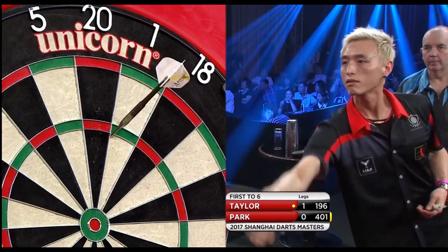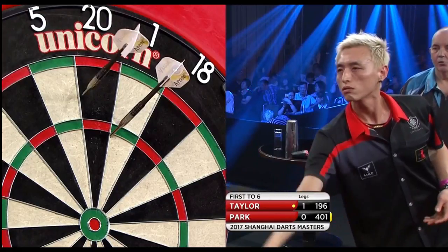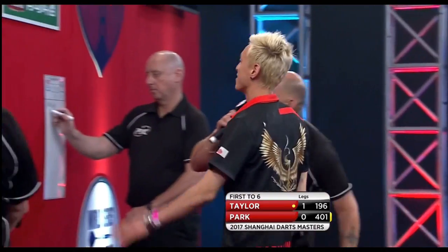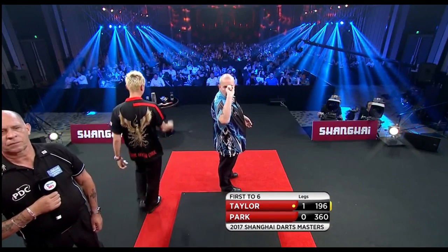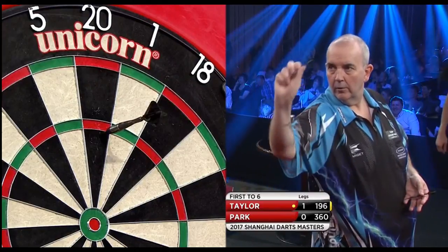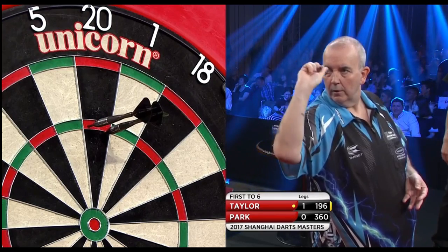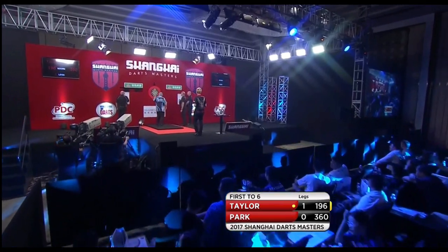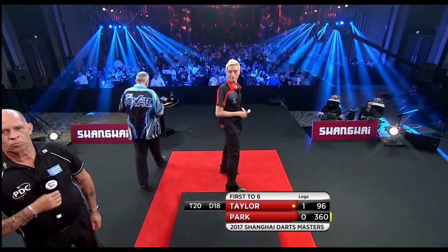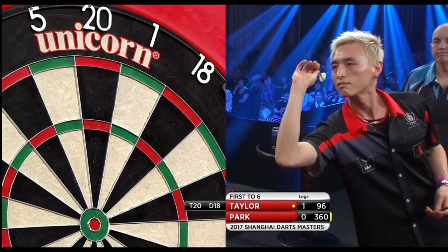Phil Taylor is still the only man to hit a nine-darter in World Series history — that was in Sydney in 2015. There have been 41 to 50 televised nine-darters to date. He went on to beat Michael van Gerwen in that tournament. One nine-darter came against Peter Wright and the tournament win came against Michael van Gerwen — we remember all those because we were commentating on them.